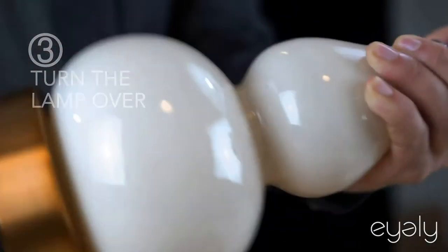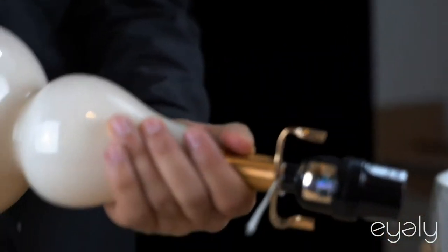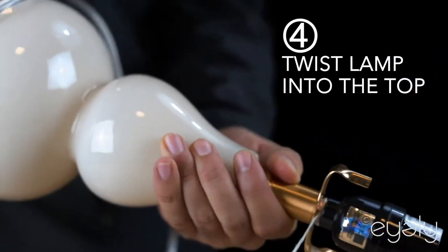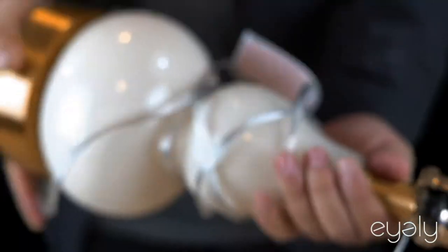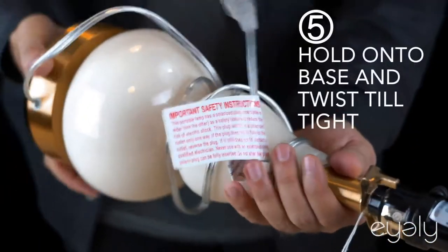Turn the lamp over and twist the lamp into the top. Hold on to the base, twist it all the way until you feel it's nice and tight.